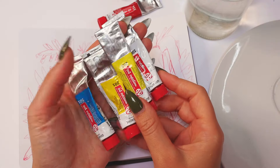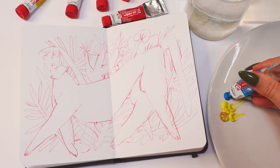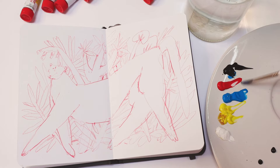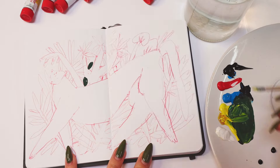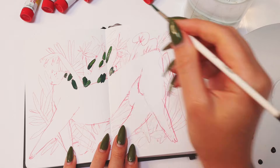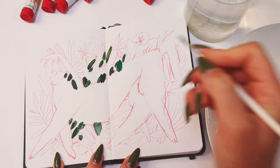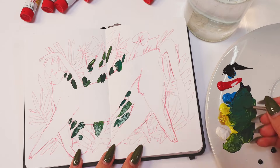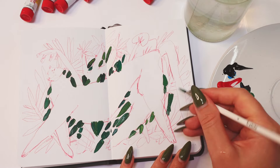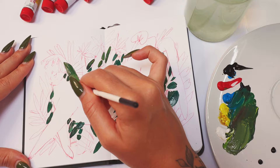I used Talens gouache and I like it so much because it has a pretty nice texture. I wanted the leopard to be surrounded by a thick background without wide gaps, so I started with some dark background areas in a super random way.